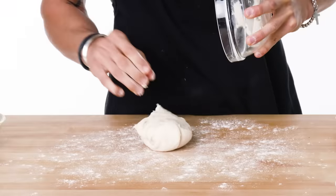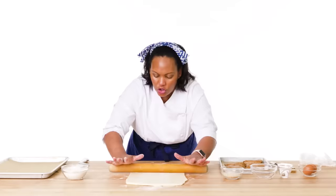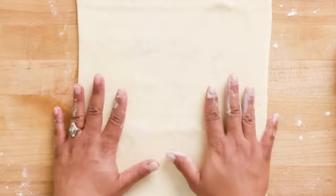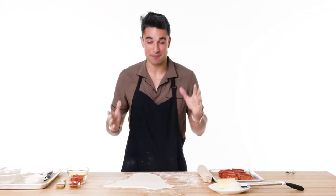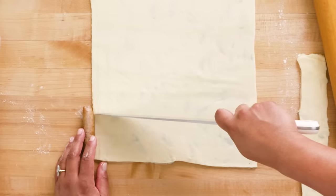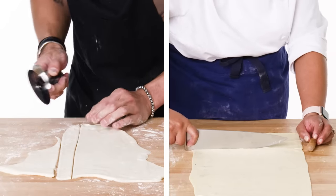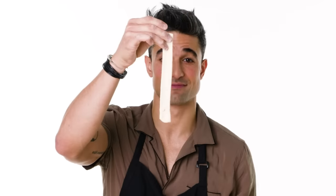I'm going to roll this out until it's maybe a quarter to a third of an inch thick. You'll notice as the dough gets thinner and thinner you can really start to see more of these leaves come through the dough. I'm going to cut this into strips — I'll take a sausage here and see roughly how large, how the length of the sausage. Using a nice long knife just helps ensure a better and cleaner cut. Got a little strip like that. Perfect.